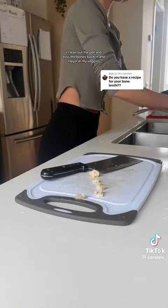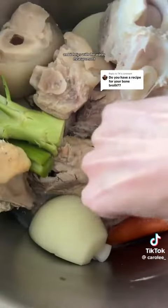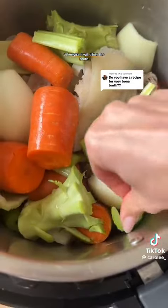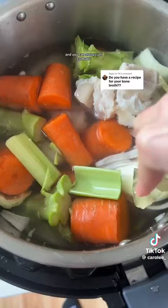I clean out the pot and toss the bones back in, then layer in my veggies. I like to stuff the veggies in between the bones so it's compact — it helps with the water measurement so I don't end up using more water than I need, which would dilute the broth. I usually use 8 to 10 cups of water depending on how much veggies and bones I use, or you can just eyeball it and use enough water to cover all the ingredients.